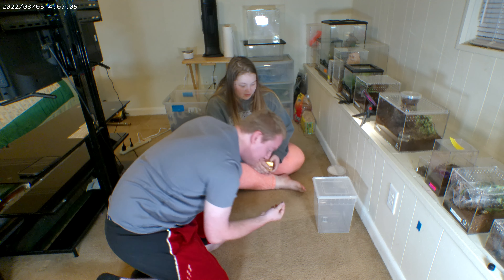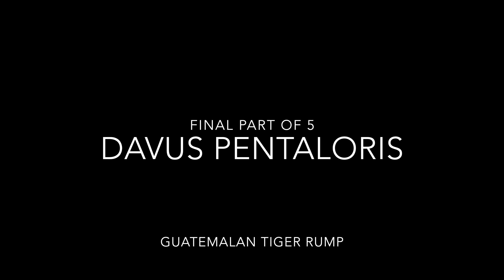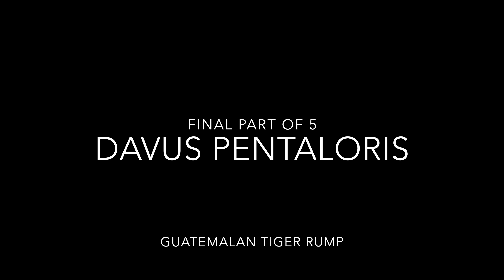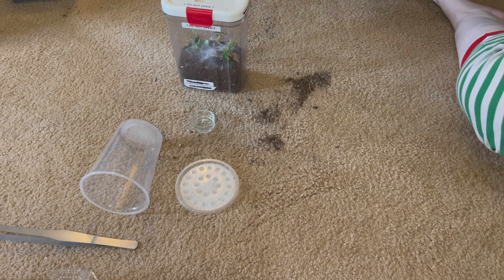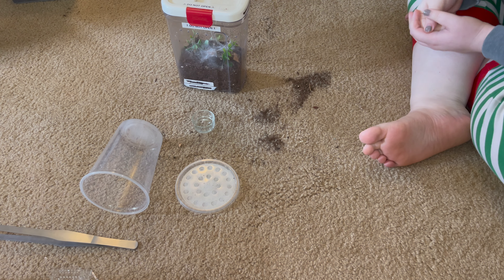That is a tarantula foot from a molt. He's assumed male — I'm pretty sure he's a male. We don't know for sure though until we get a molt.